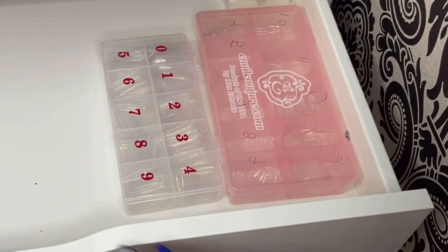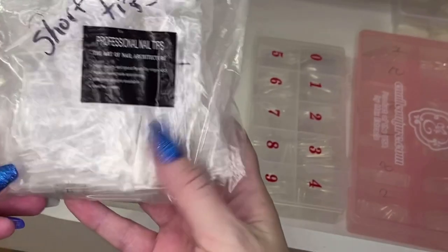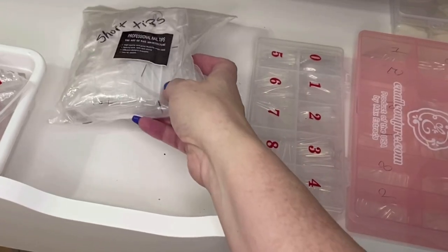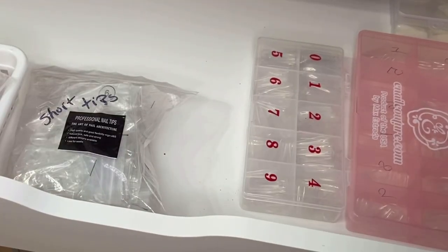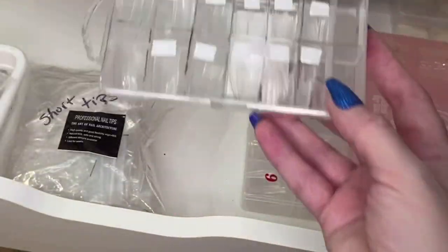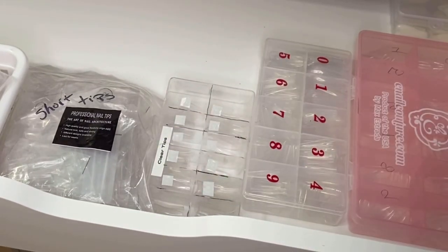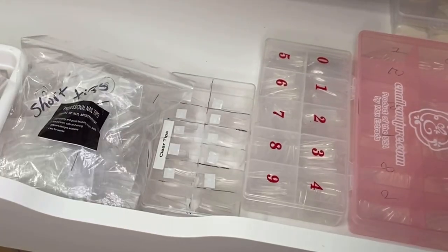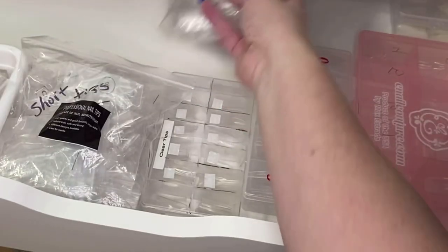I'll move my camera so you can see better. I have short weld tips too, so I'm just going to put them in here right now. And this is my main one I use all the time — my weld tips as well. This is the one I pull out with clients, so I'll just put it in here for now. And here are my extra weld tips for clients, so I'll put them back here for now.